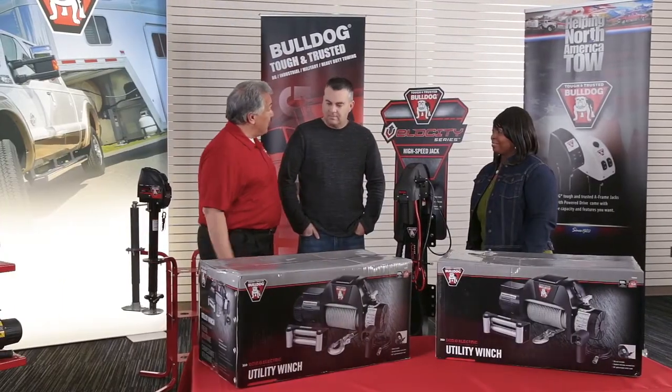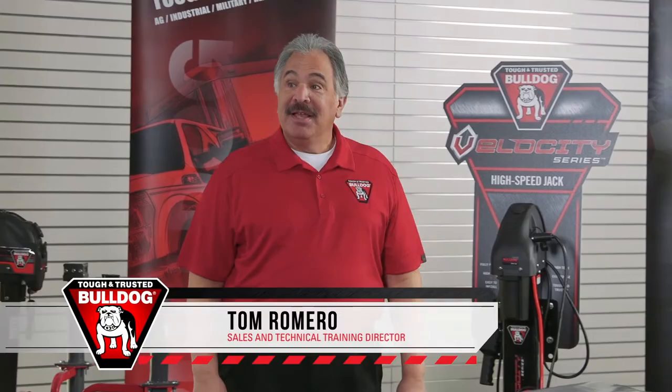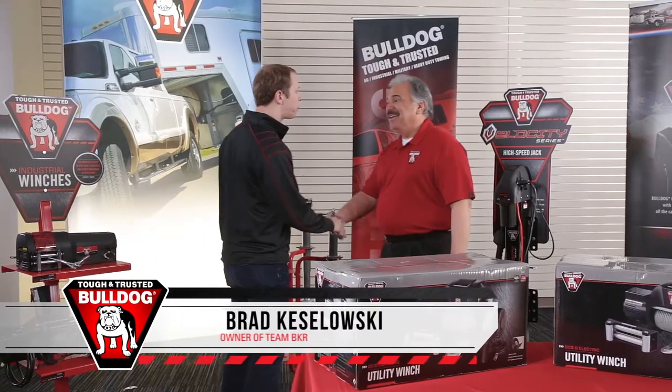Step right over here and we'll take care of you over there. Hey, Tom. How are you? How are you doing? I'm great. I just bought a new trailer and I need a new jack for it. Oh, great.